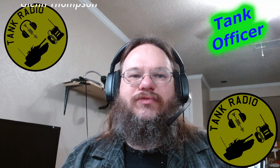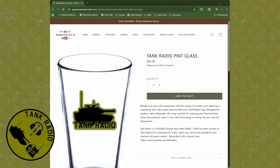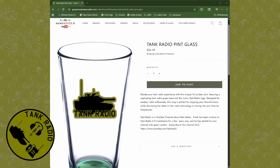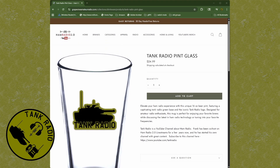Let me go ahead and direct you to Great Fun Amateur Radio and the new Tank Radio pint glasses. These pint glasses are a limited time item. If you want a Tank Radio pint glass, head over there now and order yours because once the pre-order window is gone there's going to be no more order chances. Links in the description, links are popping up, and thank you for supporting Tank Radio.